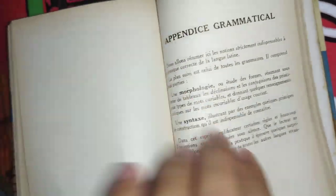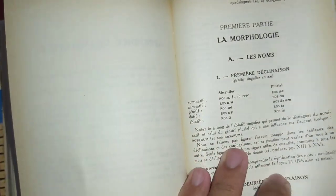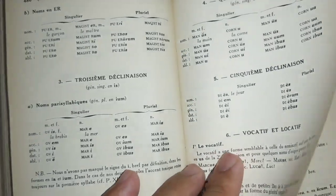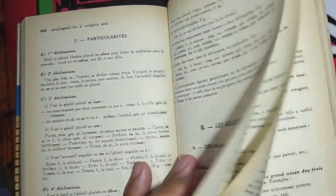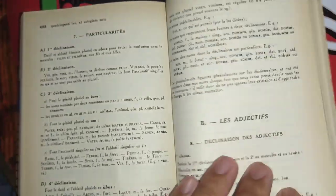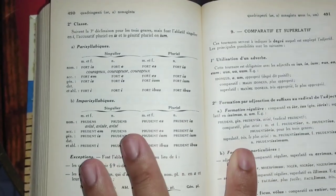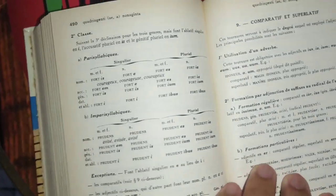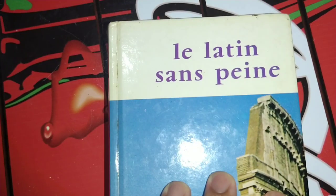Right at the end we have grammar — some aspects of grammar. That's a very good book. So that's Latin.